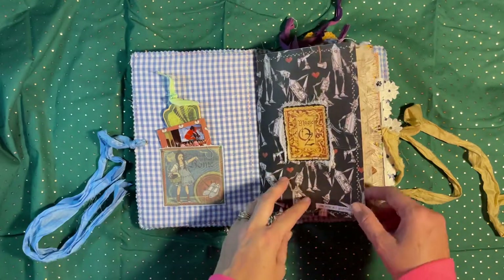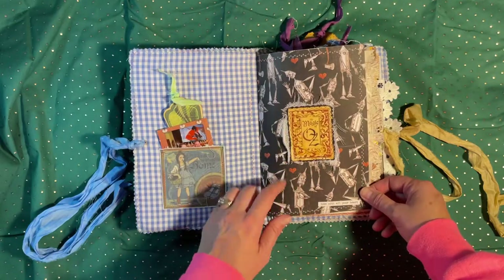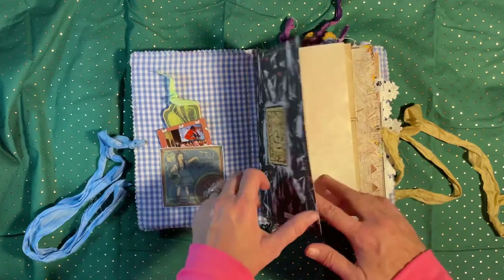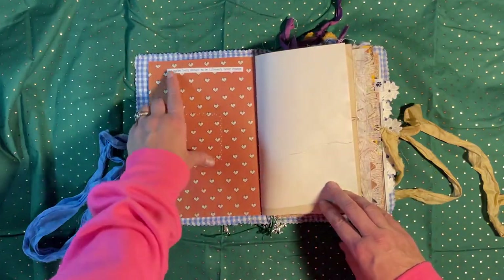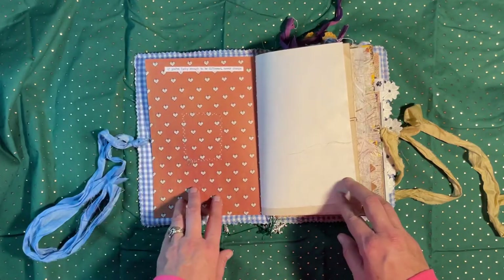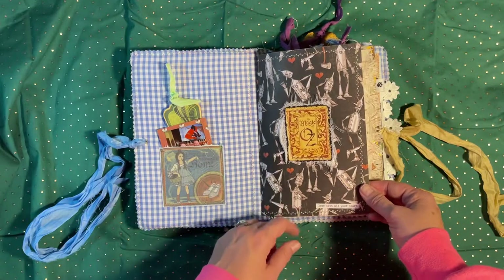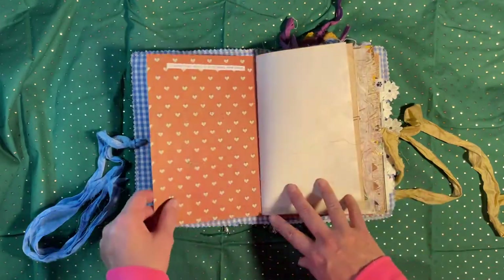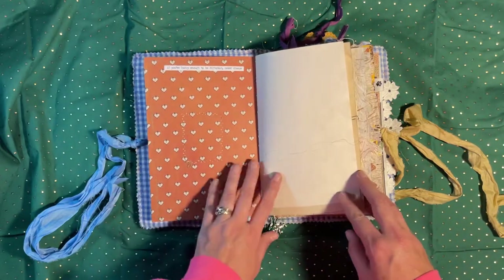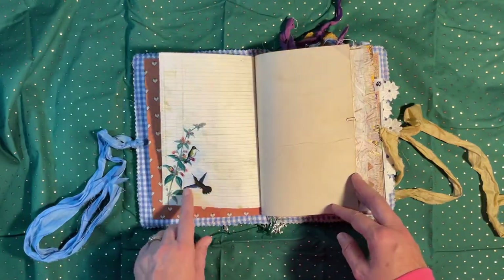This is one of the cutouts from the paper pad — I love this paper pad, it's so cute. These are just some stickers I've had around forever. Some of them fit pretty well with this theme. This one says 'Love with all your heart,' and it's the Tin Man who was looking for a heart. This one says 'If you're lucky enough to be different, never change' — I just thought that was kind of fitting for the Wizard of Oz theme.